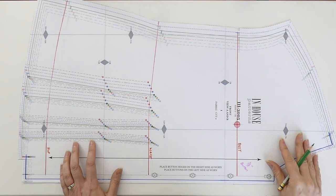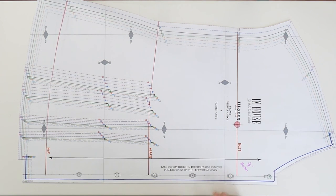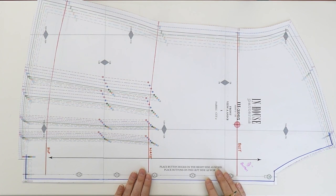If you download the PDF document on button rules that I've created, you'll also get guidance on horizontal buttonhole placements, which have some slightly different rules. The button placements are the same, but there are a few tips for placing horizontal buttonholes — which you'd likely use in coats and jackets. These demonstrated here are vertical buttonholes; the PDF download will have more information about horizontal buttonholes.